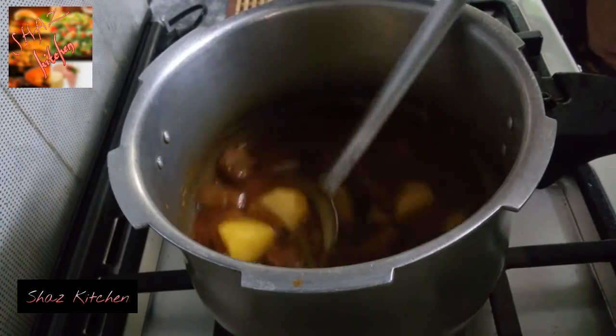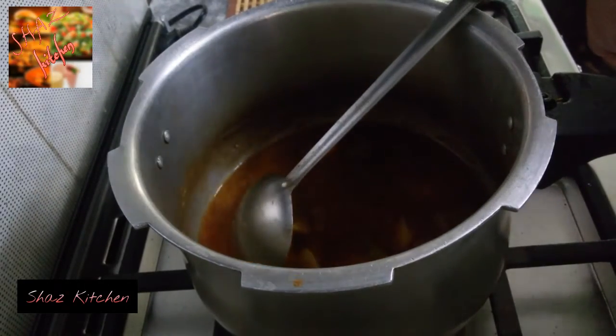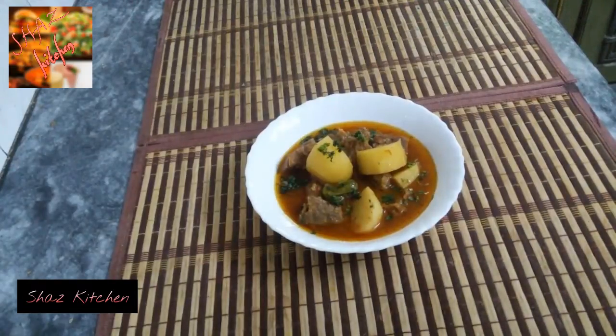Aloo gosht is ready. Now dish it out. Shift the aloo gosht into a serving bowl. Now it is ready to serve.